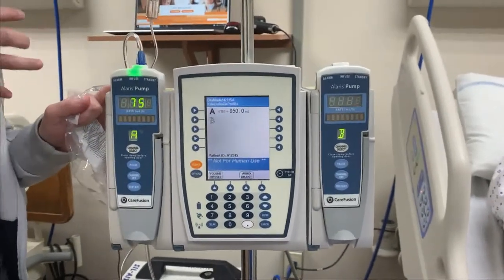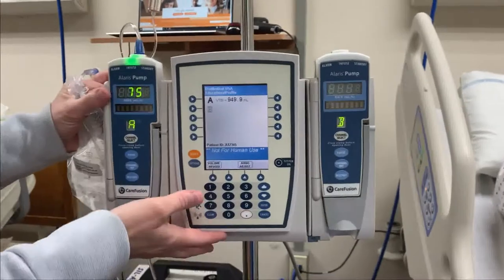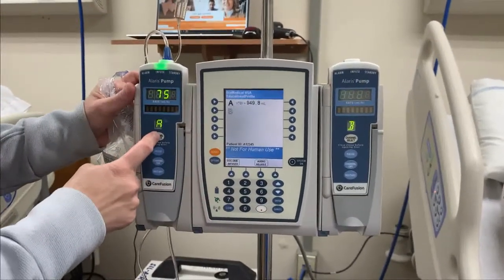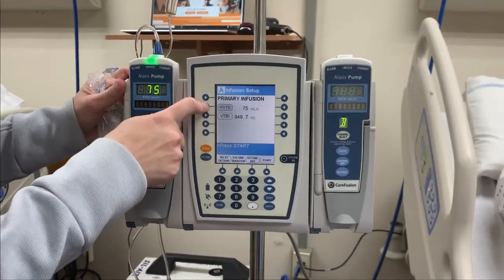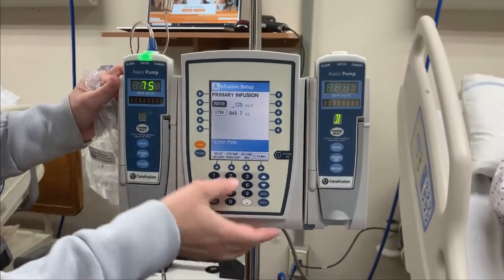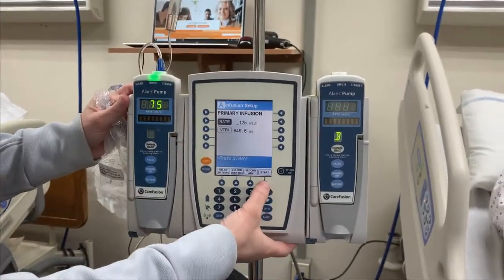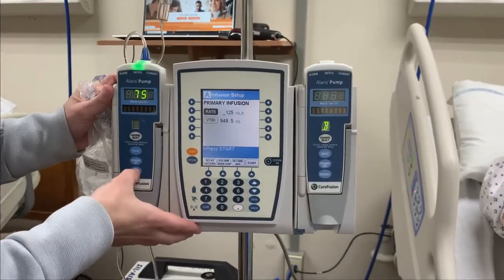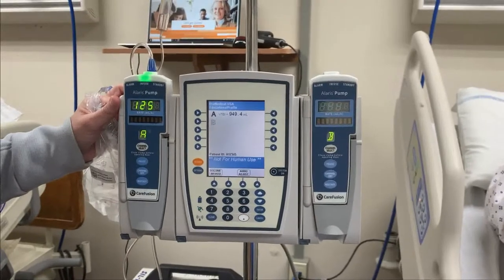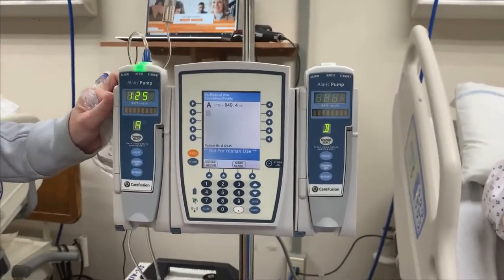If you need to slow this rate down or speed it up because something has changed for your patient, all you need to do is hit channel select A and you're able to go right back in to where you were. Let's say they want to increase it to 125 — my volume to be infused does not need to change. When I'm ready, I hit start, and our rate has changed to the new prescribed rate.